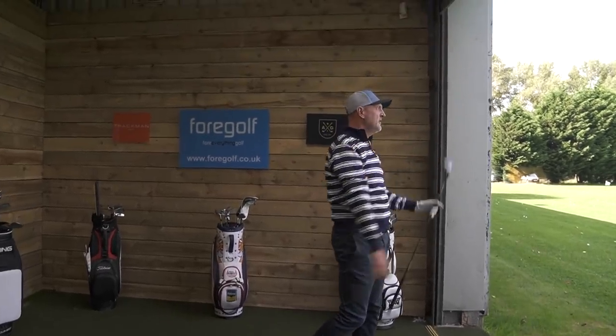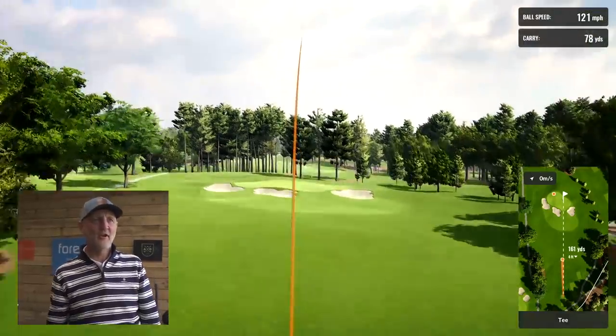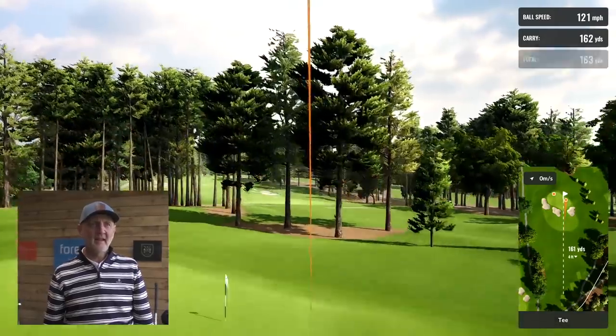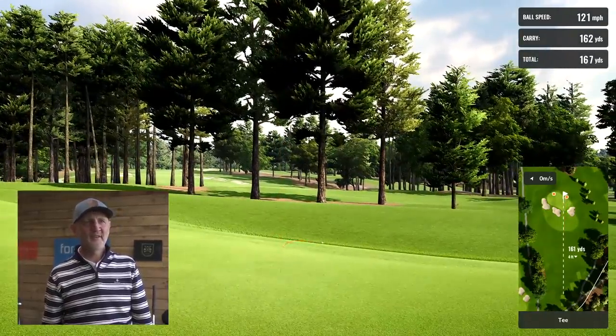That one was a little bit cutty but won't be far off — a little easier on the swing, so hopefully yardage dipped slightly. Massive towering ball flight yet again. We got 162 carry, went past the flag on the right-hand side — just unbelievable. Seven-and-a-half thousand RPM of spin on that one, ball speed 120, club head speed 84 miles per hour, 20 degrees of launch. Seriously, this club would be an absolute weapon in the majority of average golfers' bags.